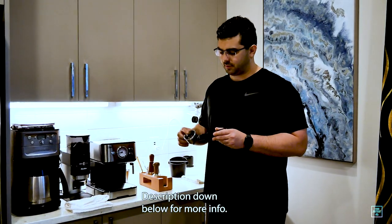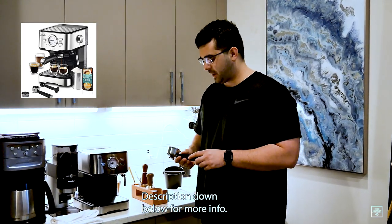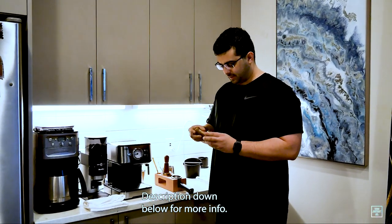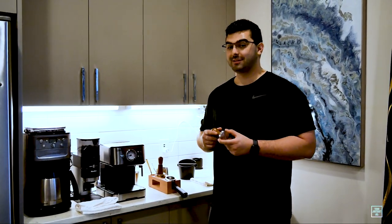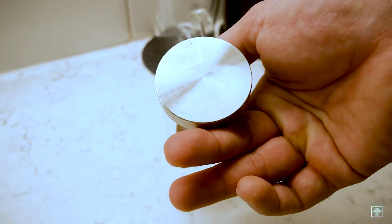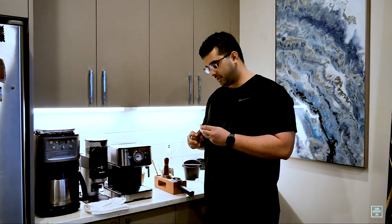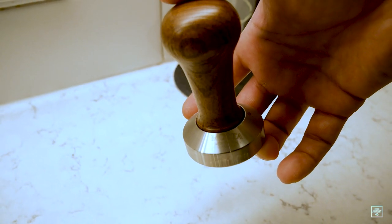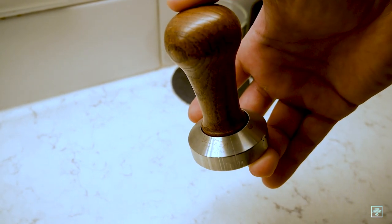My espresso accessory station — I've got this espresso basket that comes with the machine. I had to buy what's called a tamper. This is actually probably the main reason I wanted to get an espresso machine — I always wanted to tamp espresso. I bought this one because it's made in Italy, from a brand called Motta. It's got a nice wooden handle, it's really weighty, and it just feels really nice to use.